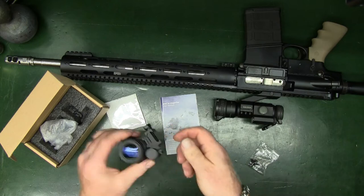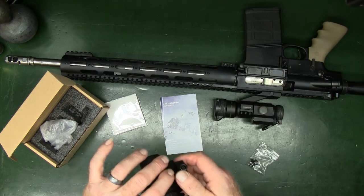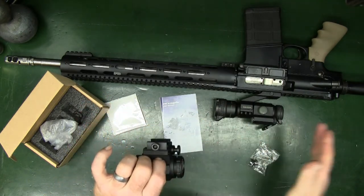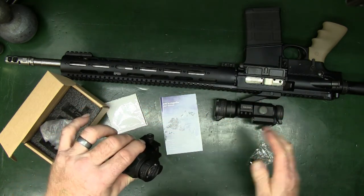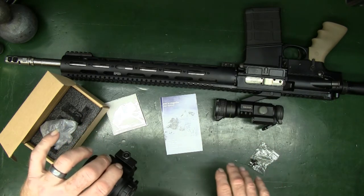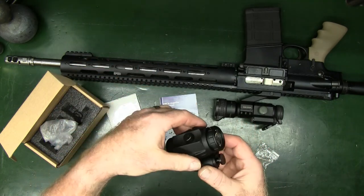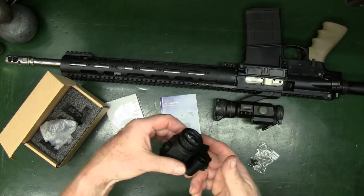Picatinny rail mount — put it on. Once you have that as close as you can get, in this particular case I would recommend that you just take off your back flip-up, or whatever you're using, and literally align this as close as you can without it hitting. You'll get the best clarity out of it — at least that's what I found. Maybe your eye is a little bit different.